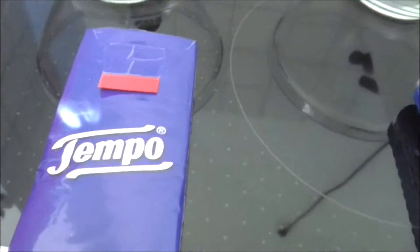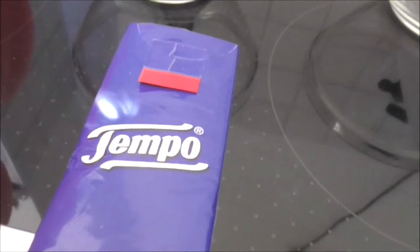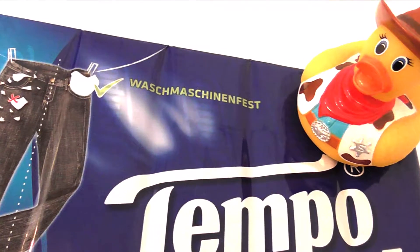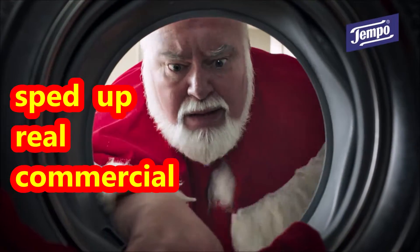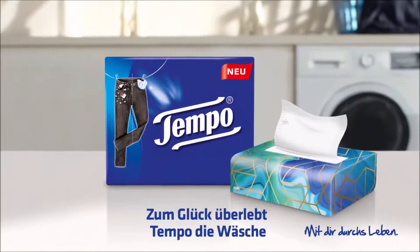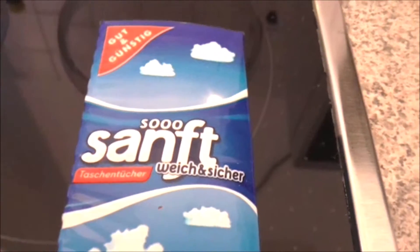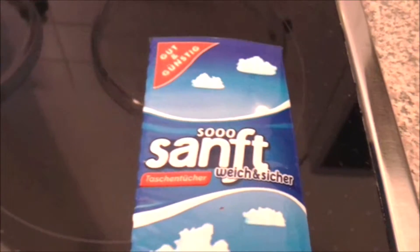I bought these new paper handkerchiefs and they are washing machine safe. And here for comparison the cheap paper handkerchiefs, and they are not washing machine proof.